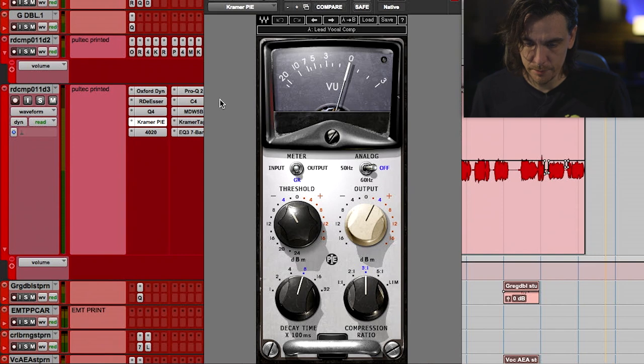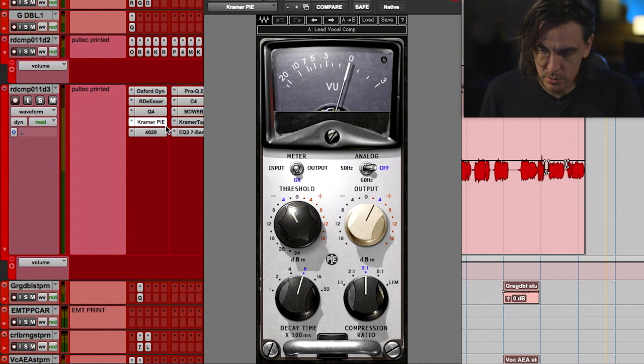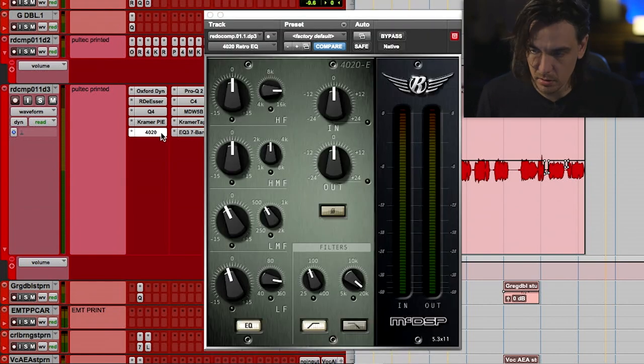And then mastering will come in and add their EQ and it'll just bring it up to this nice place. Pi Compressor — it's a really good one. [playback comparison] And I don't use that one on vocals a lot, but it's pretty dope. I've got to remember to start using that again. I like that.